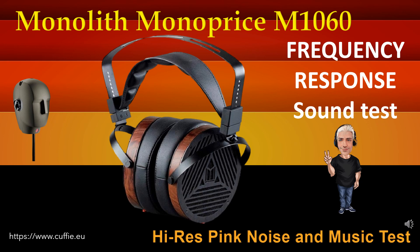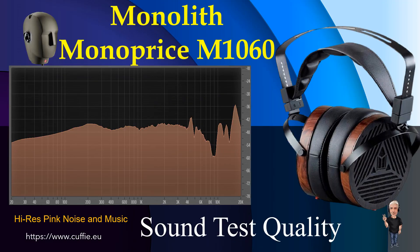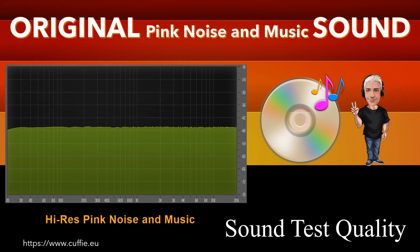Ad ogni passaggio sarà visualizzato il grafico della risposta in frequenza. Grazie a tutti.